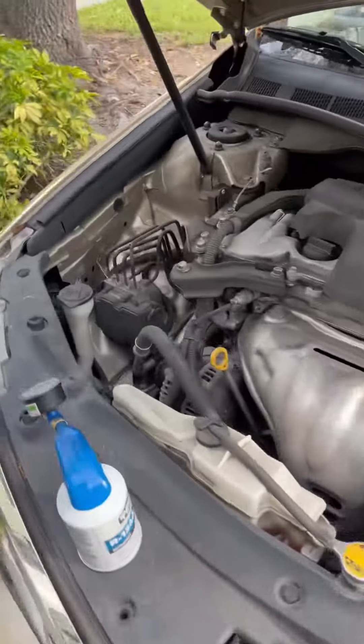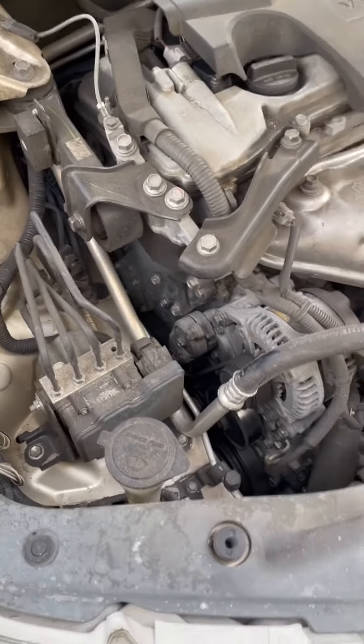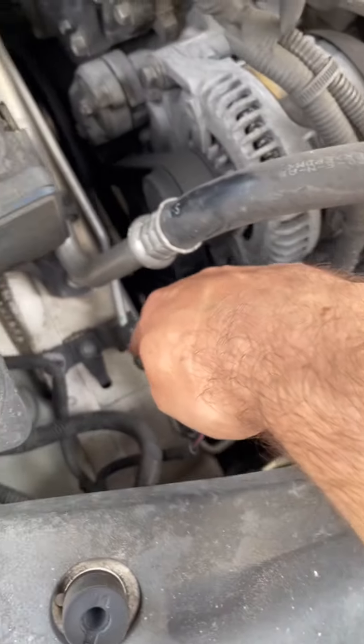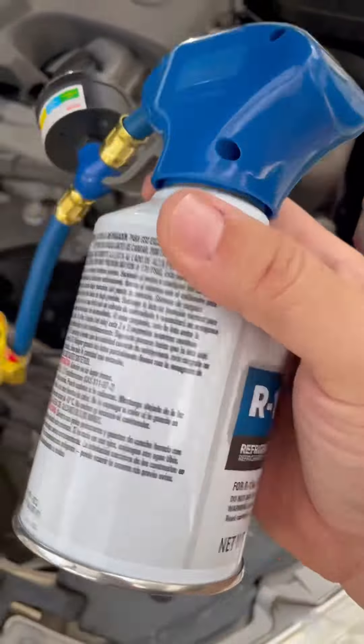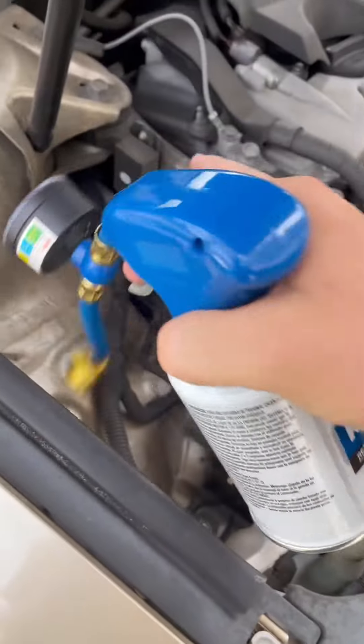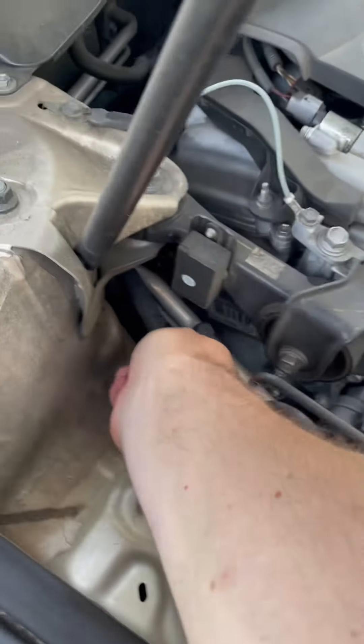Now we're gonna start charging. When it comes to the Camry 2012, there are two nozzles — one is right here and the other one is right there. This container has to be plugged into the one at the top, this nozzle right here.